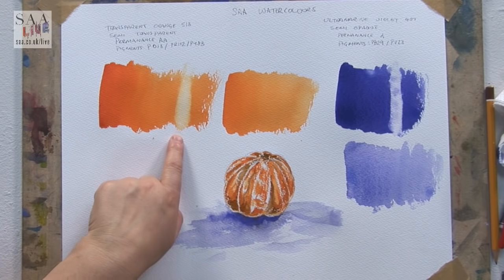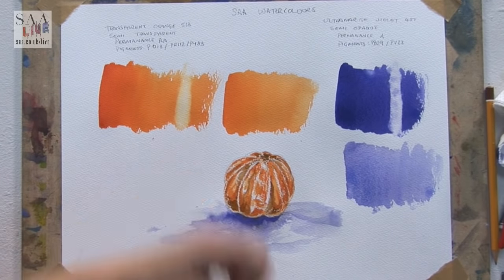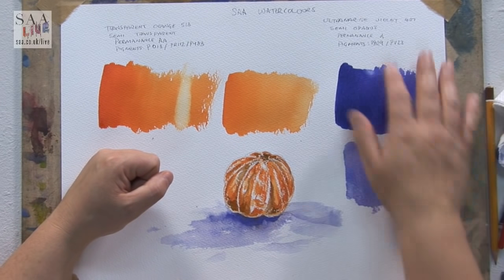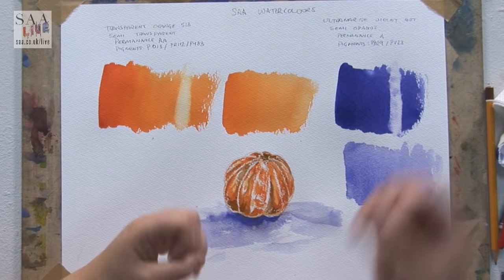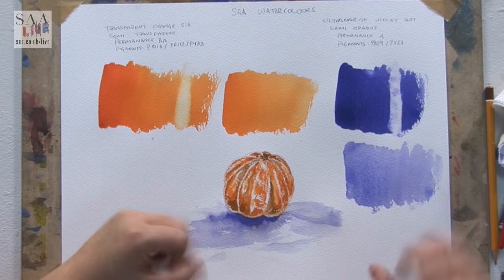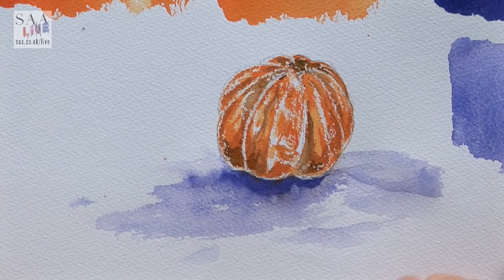So the new transparent orange — a nice, clean, crisp, fresh colour. You can see with how well it actually lifts. It doesn't lift as cleanly as the ultramarine violet, but it does lift — it stains a little bit, but you are able to take some of that colour down. The ultramarine violet, which I think is a really fabulous colour — granulating, and it lifts back really nice and cleanly. Think of it in a sky or an area where you want to suddenly get those white areas back that you haven't resisted. You can lift back, and look at the beautiful violet tones that ping out. I hope you enjoyed that — just introducing those two new colours so you're aware of them. Join us next week for a live workshop with Vic Bearcroft.